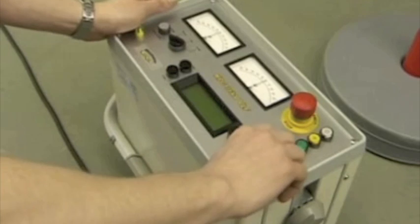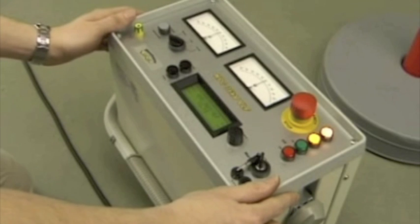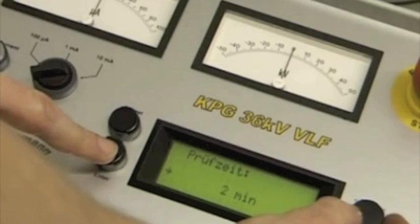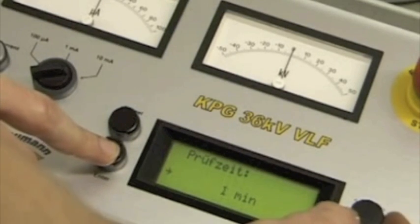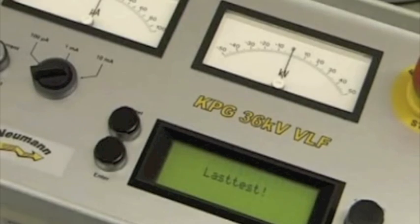The cable testing device is now completely connected and ready for operation. Switch on the device with the lockable power supply switch and follow further instructions on the display. A comfortable menu navigation allows a simple, fast, and clearly arranged setup of the testing parameters. Optionally, the menu prompting is provided in English or German.